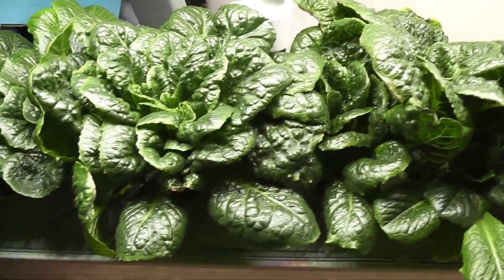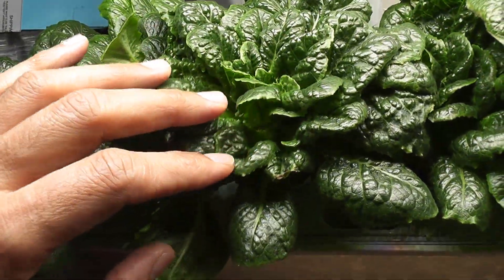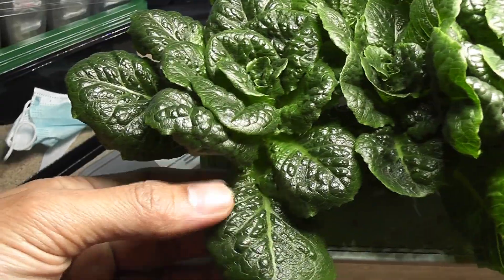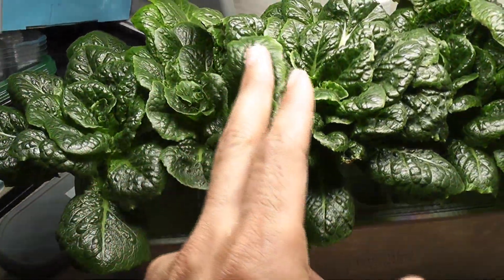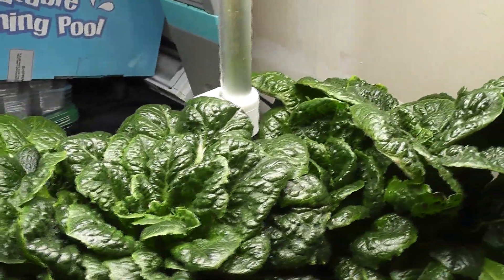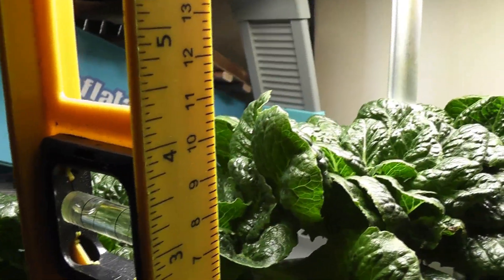Day 87. Lettuce has come back nice and it is getting crowded again. One thing I am recently noticing is that even though the plants are producing lots of lettuce, the growth is a little bit slow. I strongly believe it is because of the low temperatures — I moved this garden to my garage where temperatures are at 50 degrees Fahrenheit to prevent tip burn, and the lettuce tastes better when grown in low temperatures. As a consequence, the growth is a little bit slow. Plants are still very short — about 4 inches.